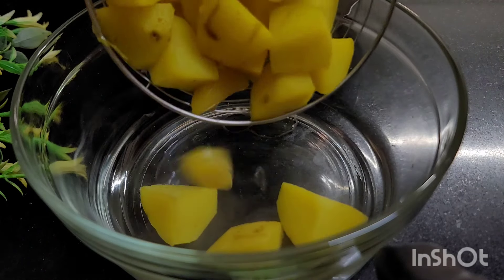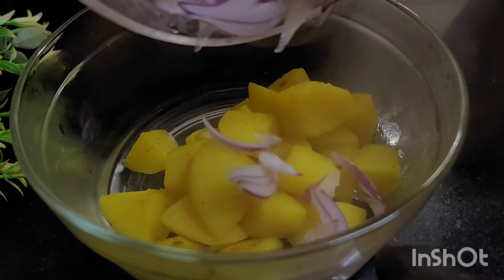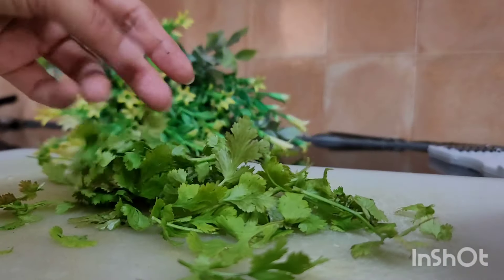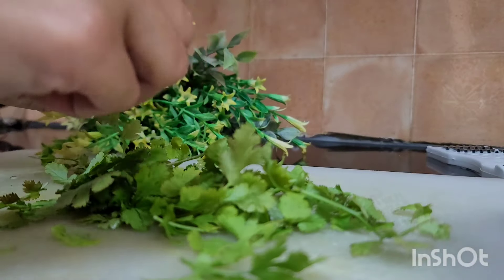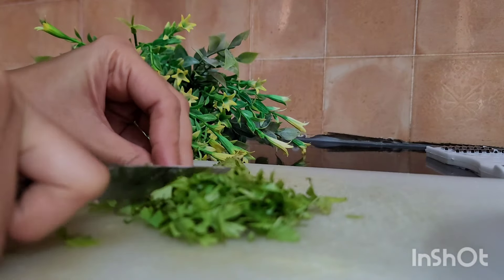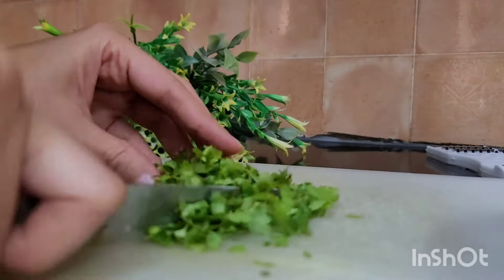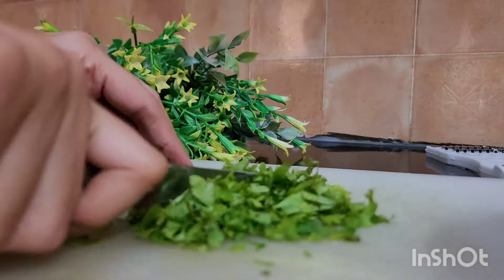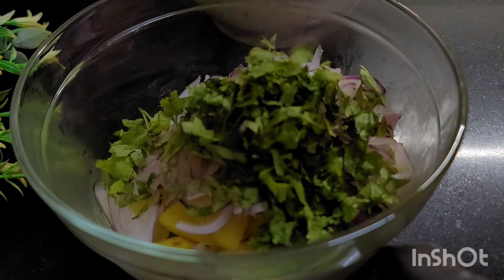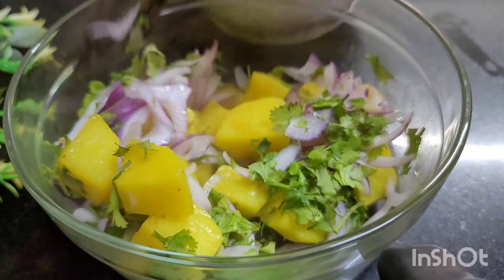Once ready, we are going to transfer them to a container. Now we add the julienne onions and with the help of a kitchen spoon we are going to integrate the potatoes.